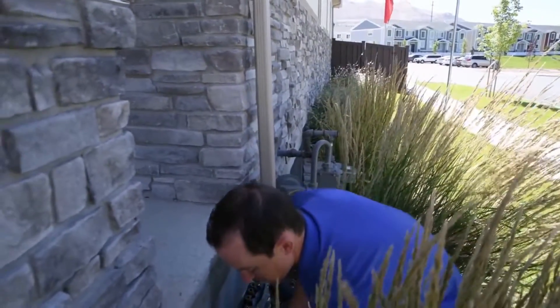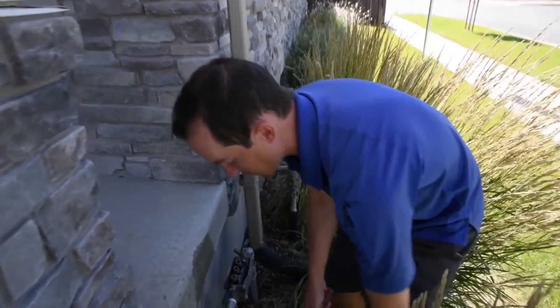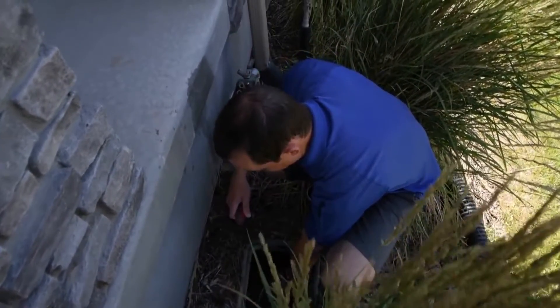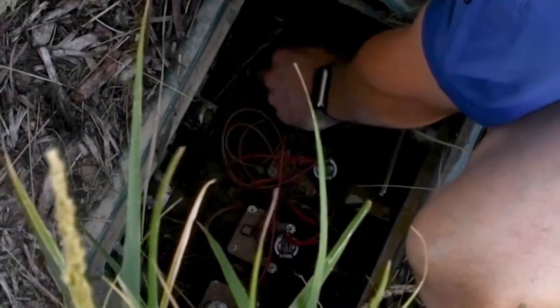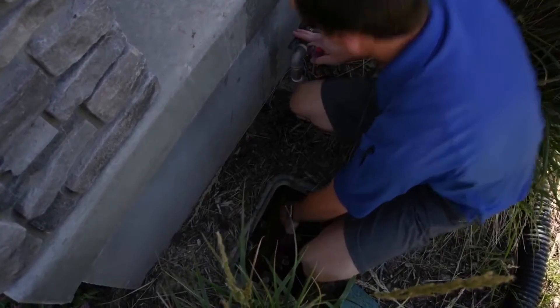But before you drain it, last step: open your manifold box where your sprinkler valves are, whether it's close to your backflow preventer or wherever it's at in your yard. The little manual knob on top of each valve, you can turn and open them all the way, so that each valve will be manually open to help that water drain out from the valves to the backflow preventer.